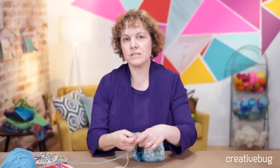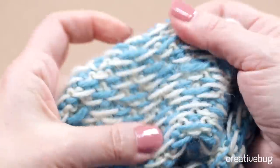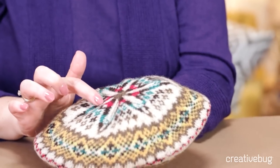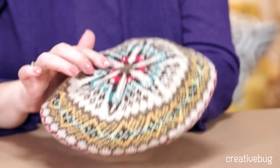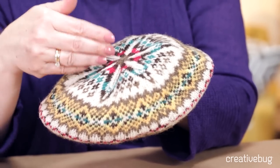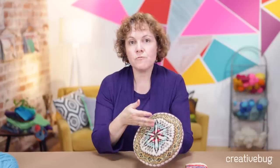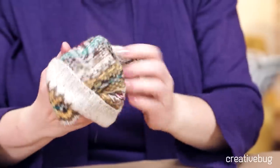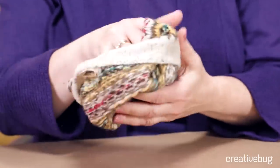Fair Isle can be kind of tricky to learn, but after you've learned it you can establish a rhythm. Just make sure that you are leaving nice, even floats across the back so that you have a stretchy fabric that's comfortable to wear. It's nice and thick and warm, so Fair Isle makes great hats and gloves. Fair Isle is a specific type of stranded knitting in which you use only two colors per round, but the colors change very frequently, giving you a beautiful multicolored technique with lots of strands across the back — and you can see that the wrong side is almost as pretty as the right side.